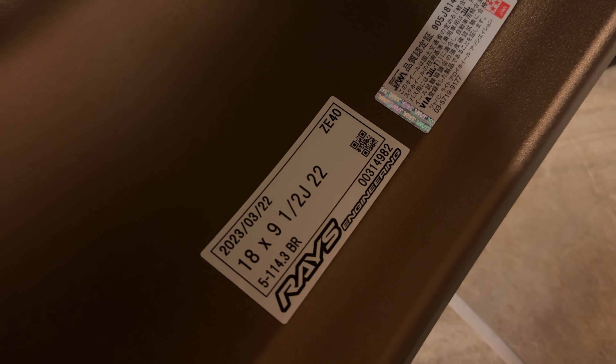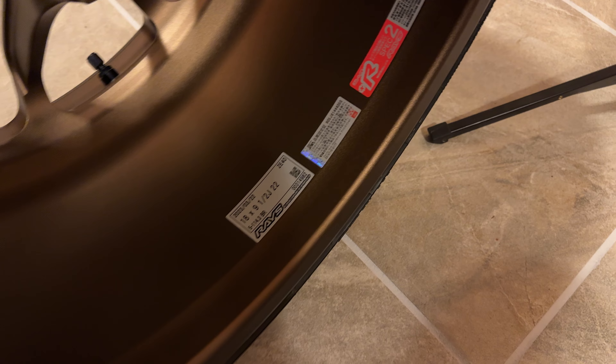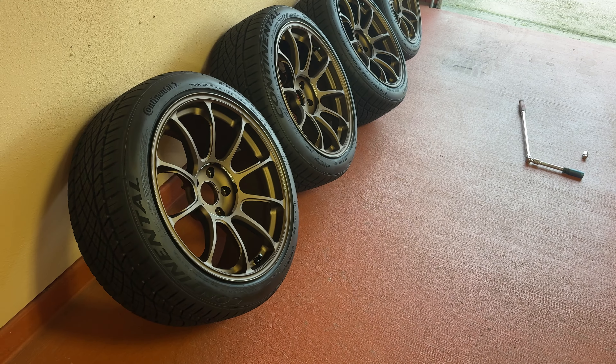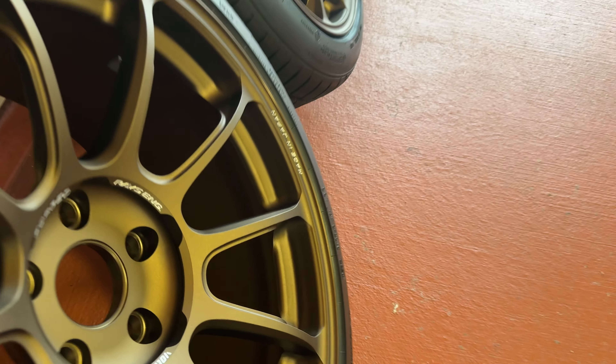I'm on the last wheel, and as I was ceramic coating I noticed the date on these wheels. I think this is one of the last sets before they discontinued them, which makes sense since they're new but have been sitting in boxes for a little over a year. They must have been one of the last made in this spec — nine and a half plus 22.